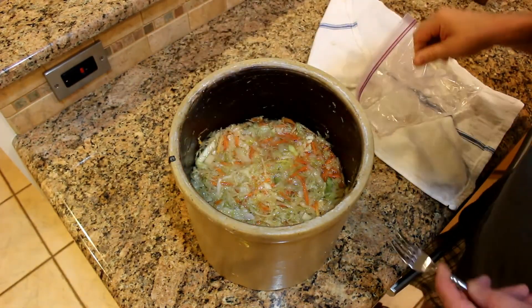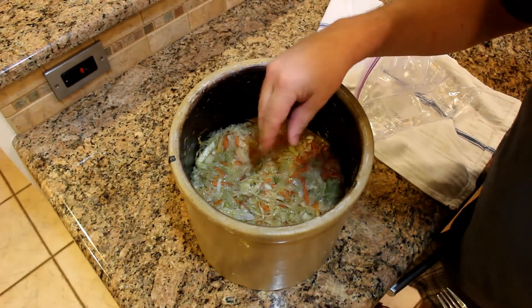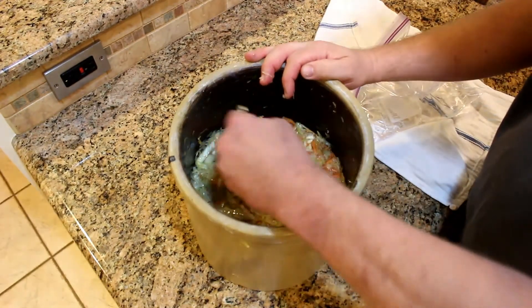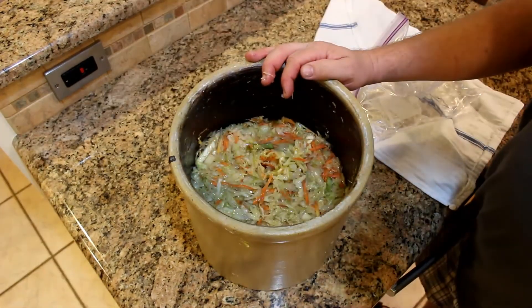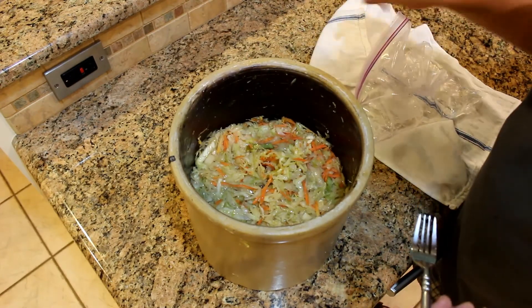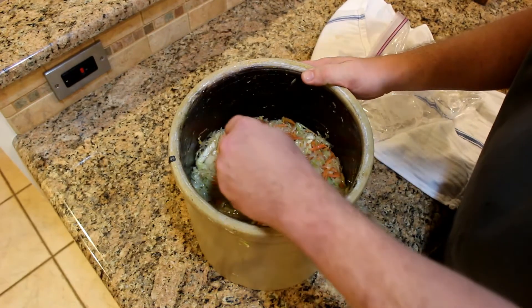Every couple of days you're going to want to check your cabbage, see how things are going, see if the cabbage is starting to get slimy, how it smells. If you're feeling daring, you can have a taste. You should find it crunchy, slightly salty, and starting to get sour. That's what we're going for — we're going to sour this kraut.